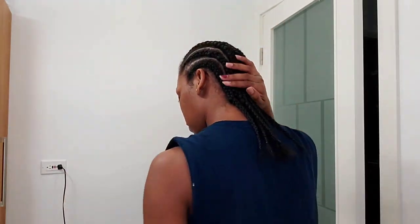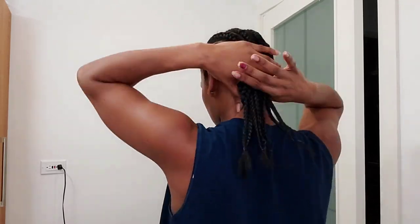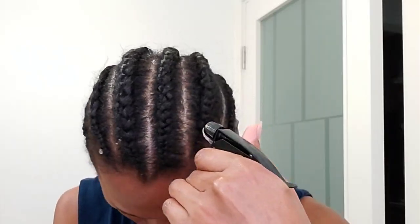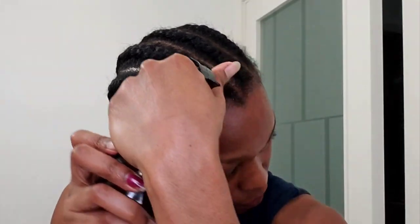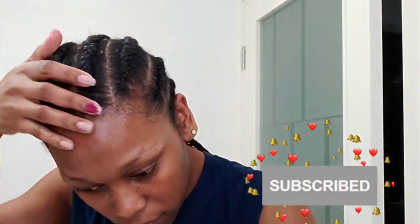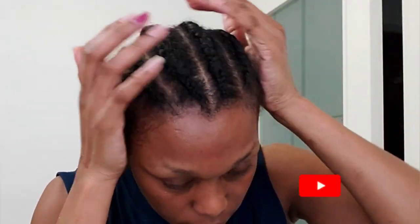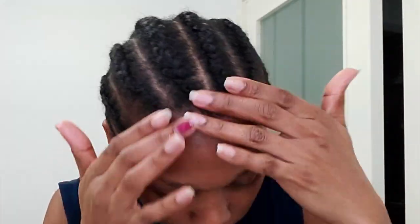That's about it, guys — this is the end of my video. I just tie my hair down with my satin scarf to keep all that good stuff in. I hope this video was very helpful and that you enjoyed it. Thank you so much for watching, and please subscribe if you haven't yet. Bye guys, see you in the next one!